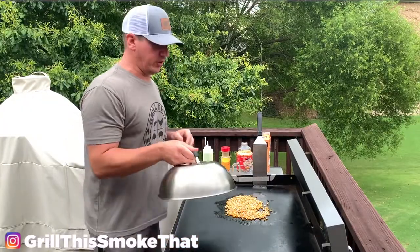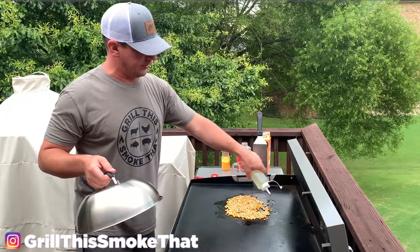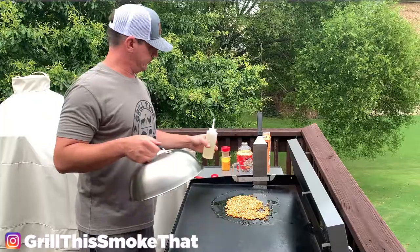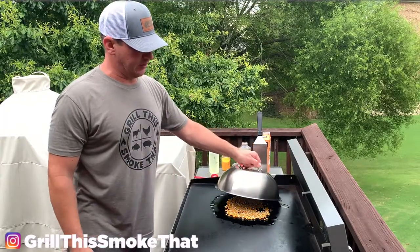Now I want to take my dome and put it over the top, and I'm going to keep these kernels moving. I'm going to put a little more oil around the edges here and keep it moving until it pops.